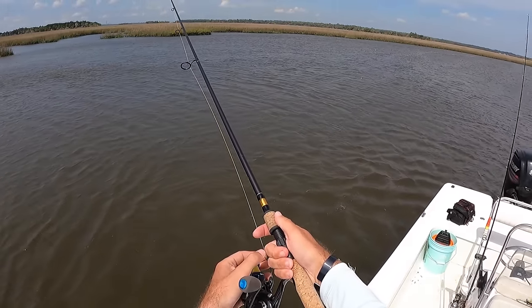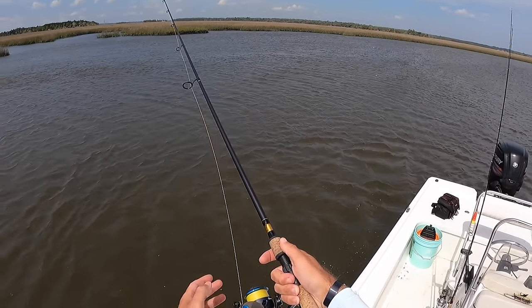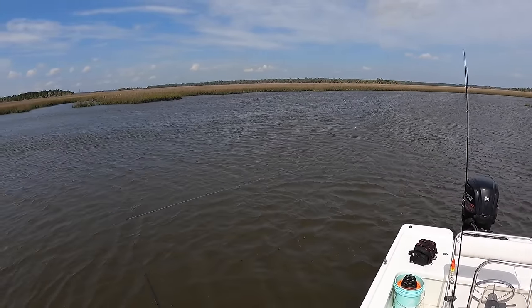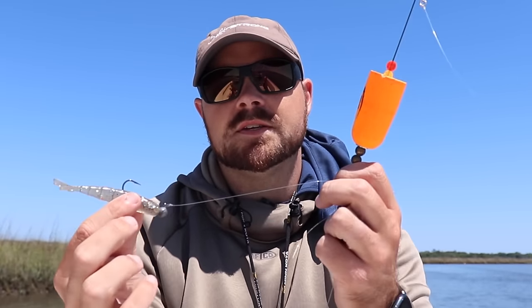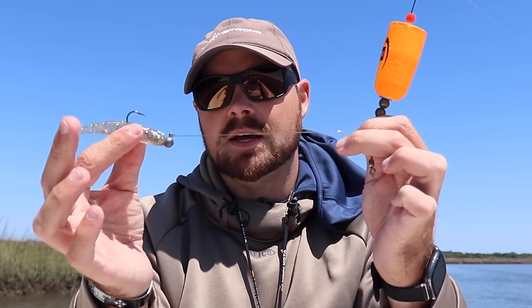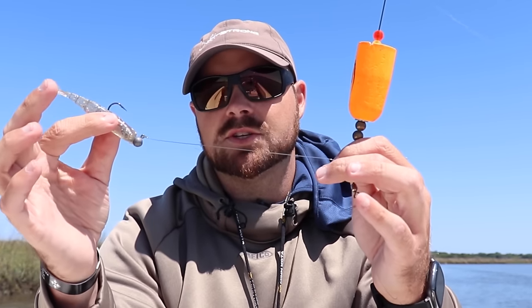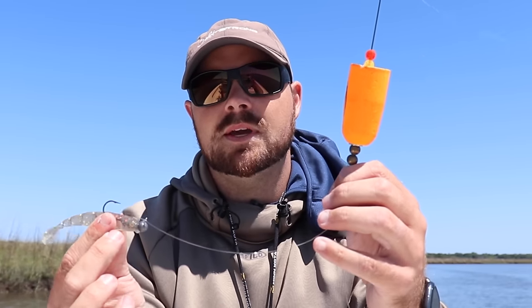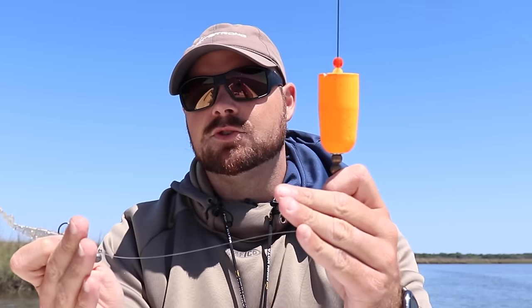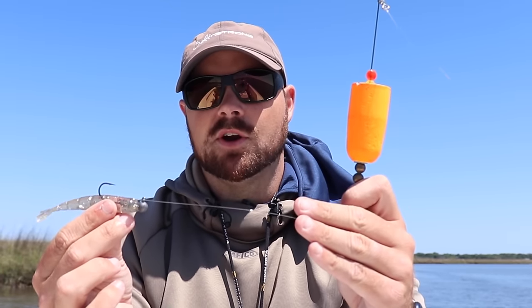You want your shrimp, lure, or live bait moving at the same speed as the current with no unnatural tension. The other problem with too much tension is your lure or live bait actually rides up higher in the water than you want. With a good dead drift, the weight brings it down into that strike zone. Make sure you have a good dead drift before you pop, and allow that lure or bait to ride naturally in the current.